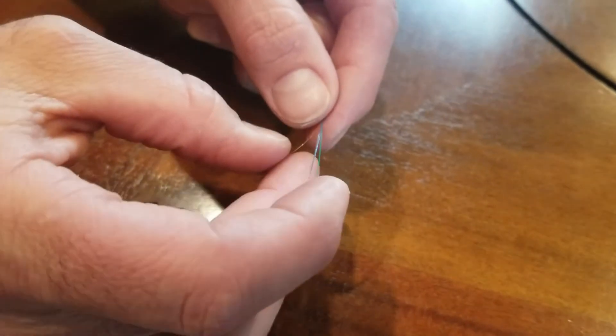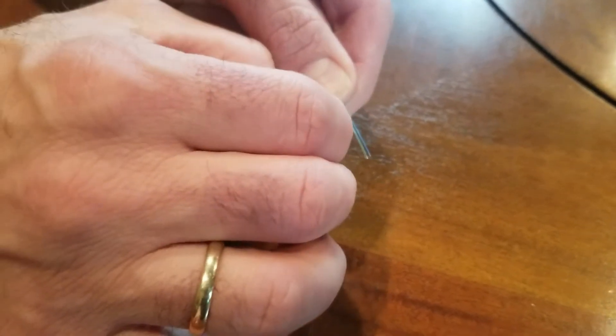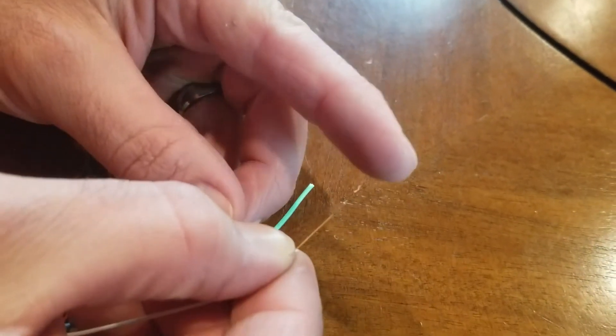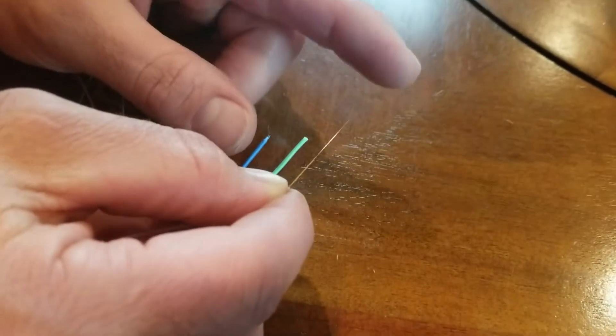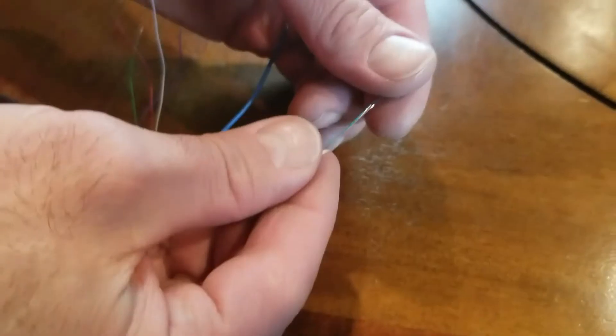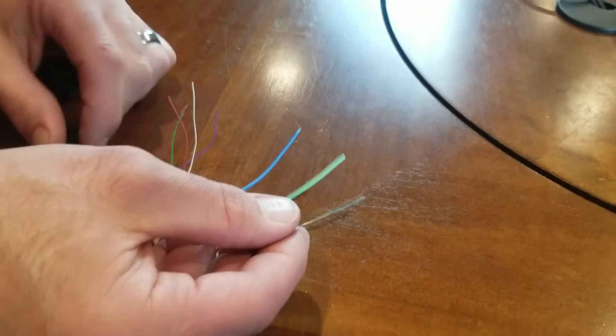The crazy part is that the fiber is not even that big — this coating they put over it is larger than the fiber itself. Broken down to one individual strand, it's actually a fiber composite — I can bend it and it doesn't break. They run four total strands, and that gives us all kinds of flexibility down the road.